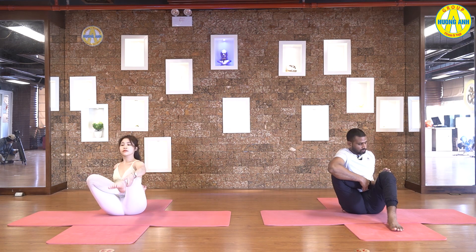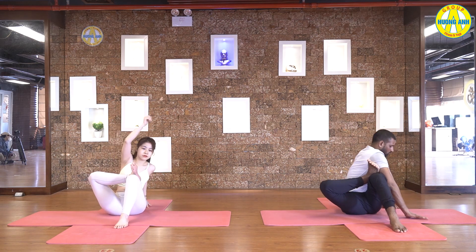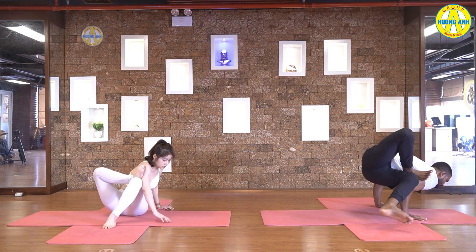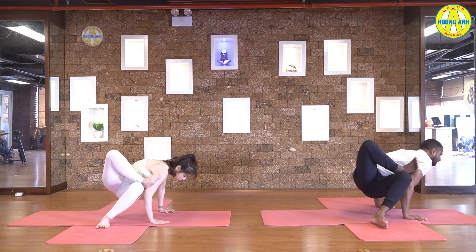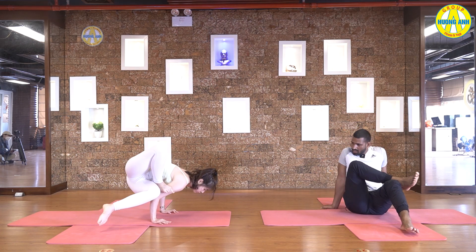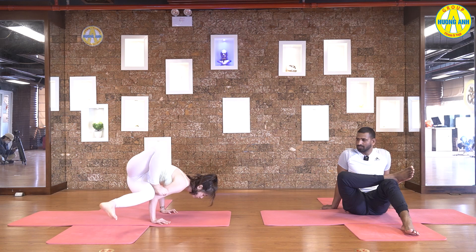Leg down. Take your left ankle close to the right knee. Then inhale with your left hand up. Exhale, turn to the right side. Slowly lift your hips up. Bend your elbows 90 degree. And right leg straight up. Point your toes. Make your balance here. Five, four, three, two, and one. Slowly come back.